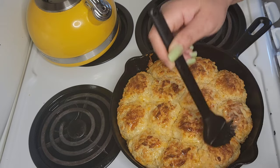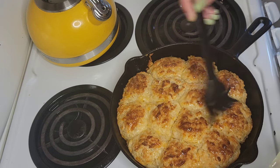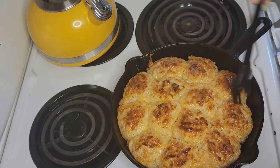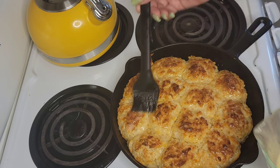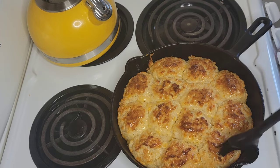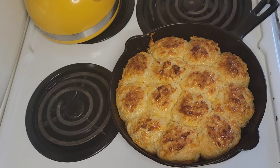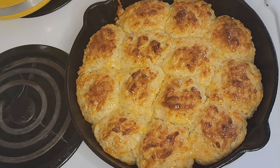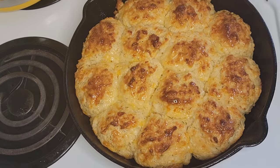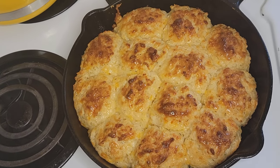I'm just putting some butter on top — this is optional, you don't have to do it, but it's going to make your biscuits look nice and pretty on top. You can also add some honey on top instead of butter. Whatever you do, guys, make sure you make these biscuits — your family is going to love them. They're easy to make, anytime of day, so good.